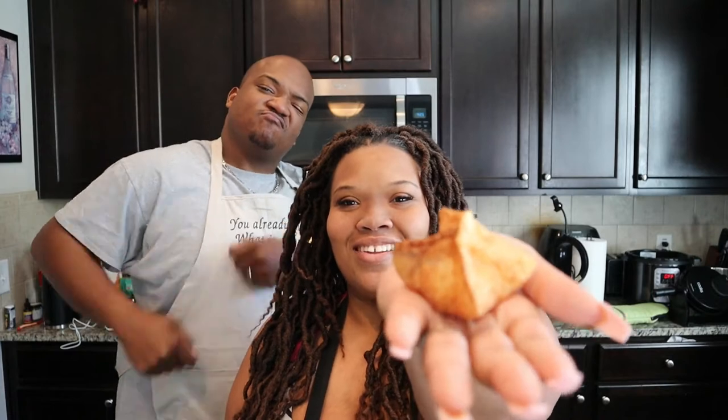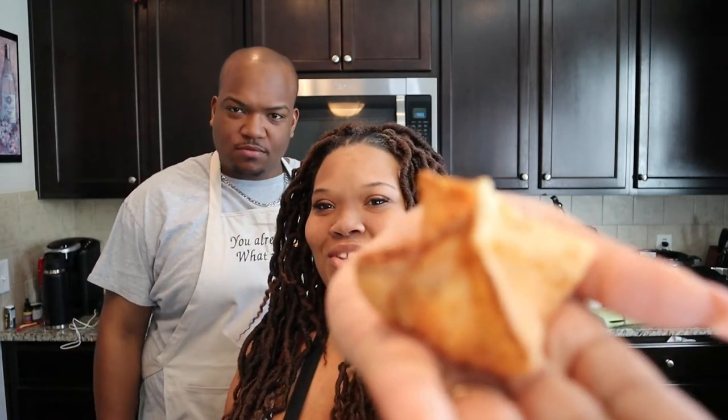Today we are making — drumroll please — these ooey gooey delectable crab ragoon. We order these all the time at the Chinese restaurant. Absolutely, and you order them and she orders them and he orders them — we all order them. We love them so we figured why not try and make our own.